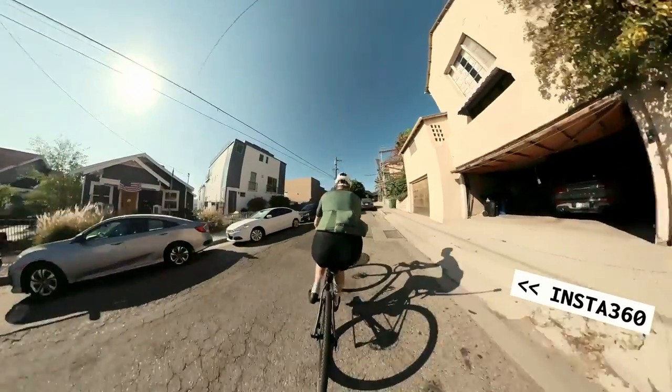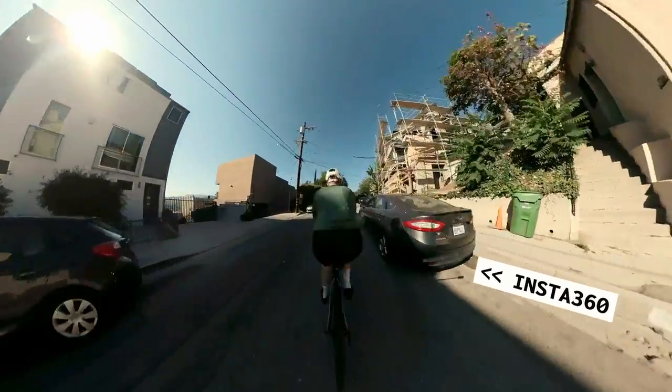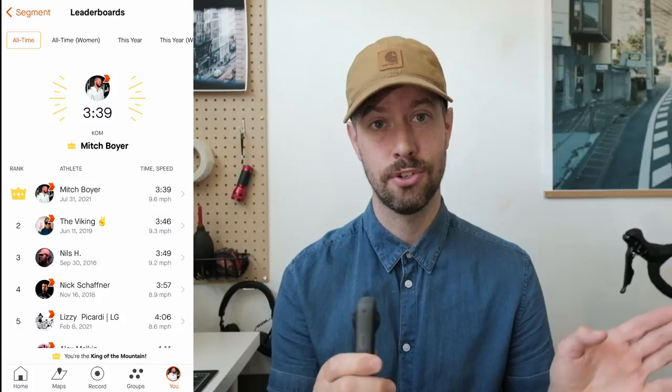I should warn you though, I'll probably be a little biased because when this was on my bike the other day, I got my very first KOM ever on Strava. So I guess that answers the age-old cycling question: is it aero?